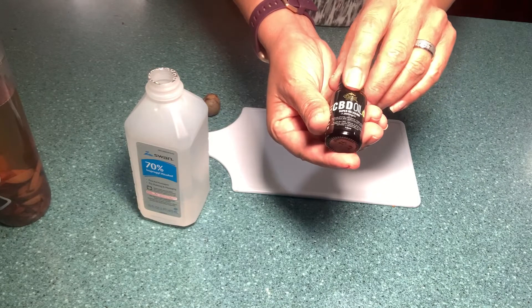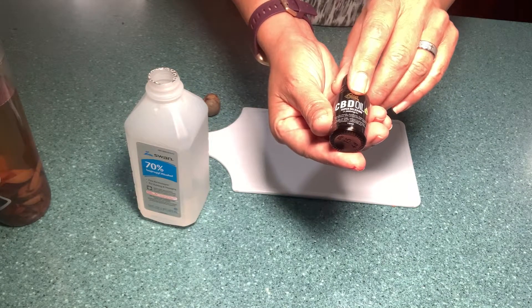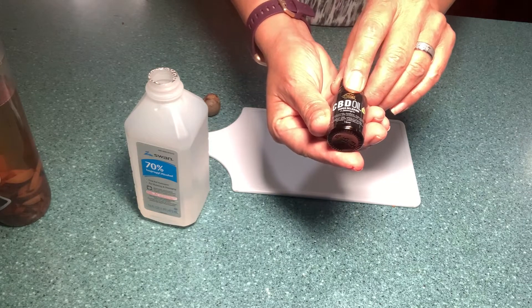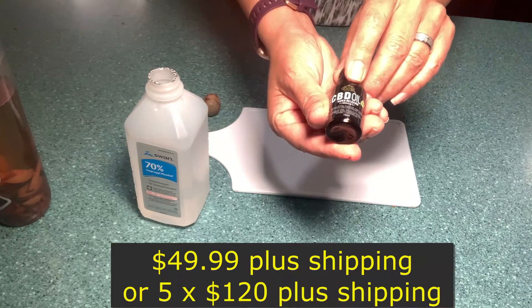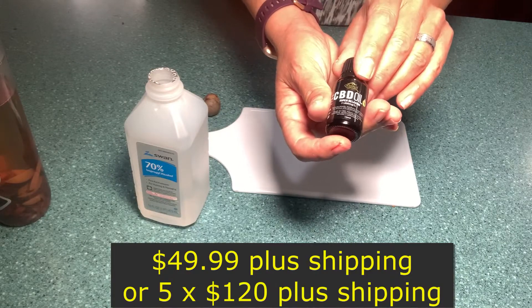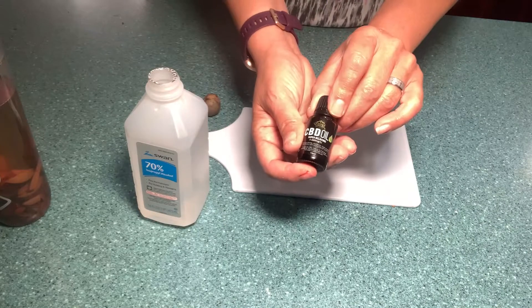I have it available if you are interested — it's a thousand milligrams, 15 milliliters, and it's $49.99. But you can get five bottles for $120 plus shipping. Okay, this recipe is super simple, you guys.